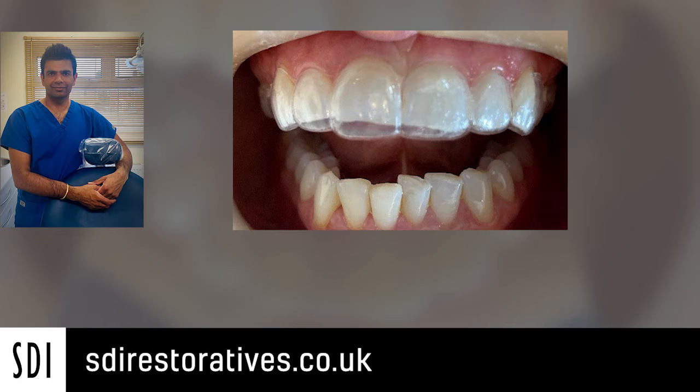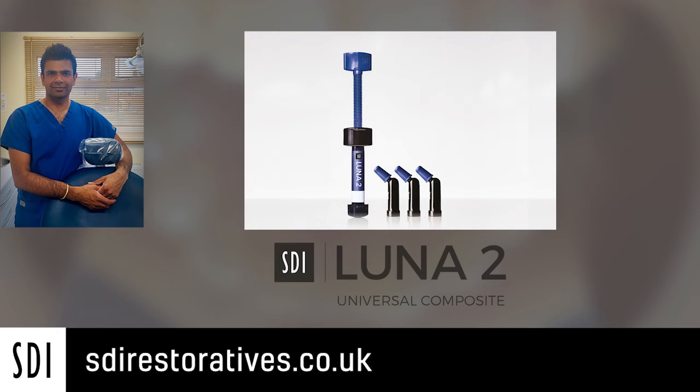At her appointment we took a shade pre-operatively and it was shade B1, and we went for LUNA2 composite because it has excellent handling due to the filler composition. It doesn't slump, it's easy to handle, it's durable and it produces excellent aesthetics. Because this was a simple incisal build-up, a single shade was actually appropriate and it came out as shade B1.